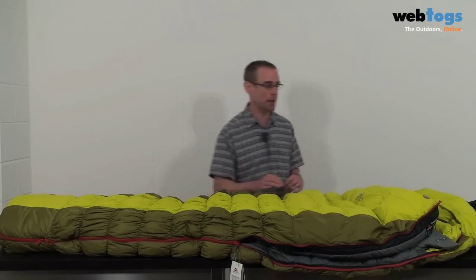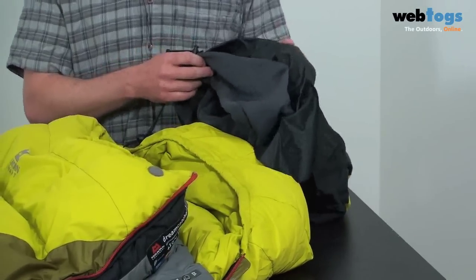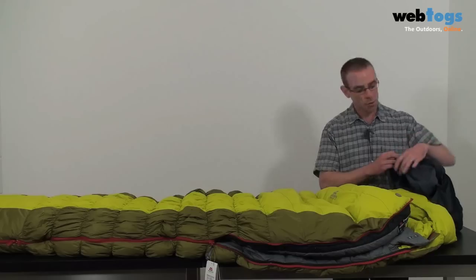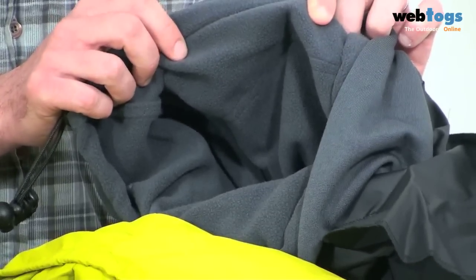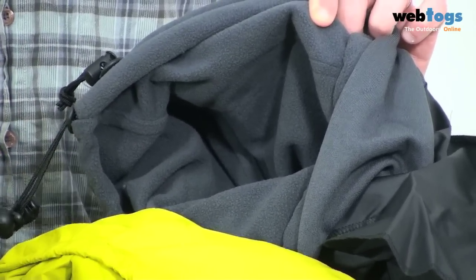Let's have a look at the top here and the stuff sack. Most sleeping bag manufacturers include a stuff sack, but ME have got a lovely little touch by including a fleece liner on the inside, which means that you can reverse it, stuff it, and use it as a pillow when you're out on the hill.